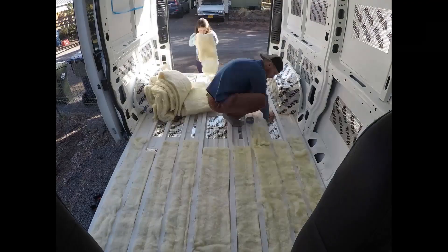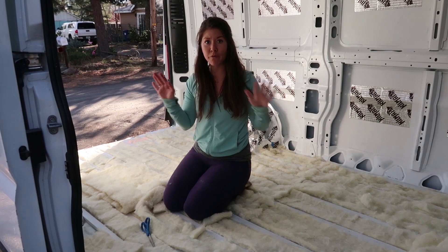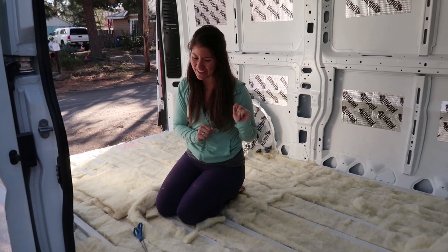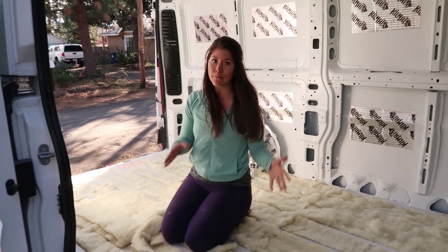We are nearly done with the floor. It took us about 45 minutes, give or take, with both of us working together on this project. One kind of funny thing is that there are some holes through which we will be bolting the subfloor down. Those actually came with the van — they were cargo tie-downs. We made sure to leave a gap in the wool so we can still access those holes.